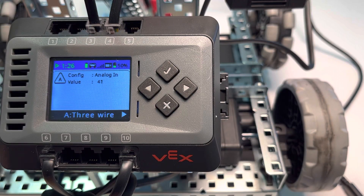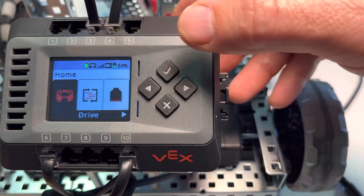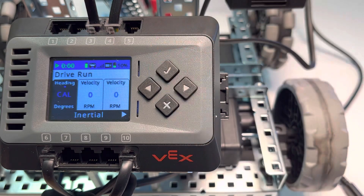We're going to take a look at the VEX bump switch. From the home screen, we're going to run the drive program, so we'll click check and check again for run.